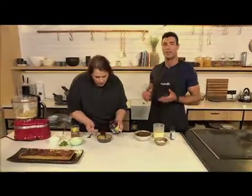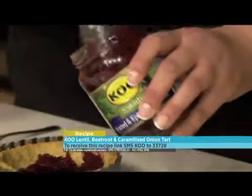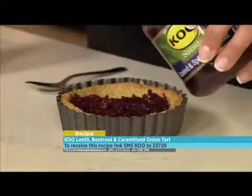This is such a delicious recipe to try at home — vegetarian, packed full of protein and flavour. Our keyword this morning is Koo. SMS that to 33728 and we'll send you everything you need to know for this delicious recipe.